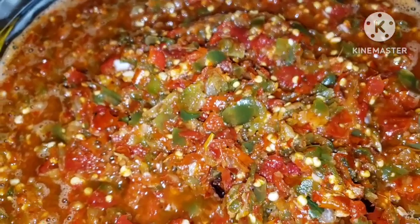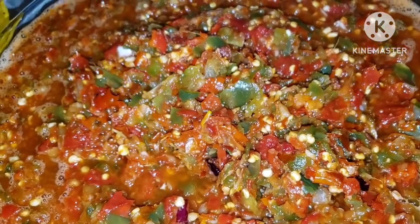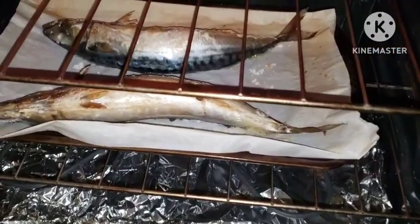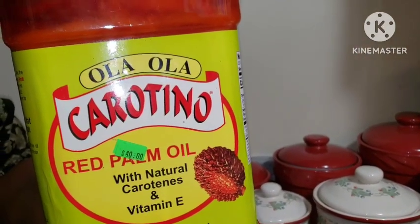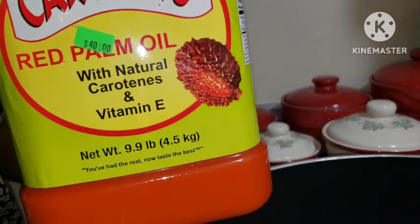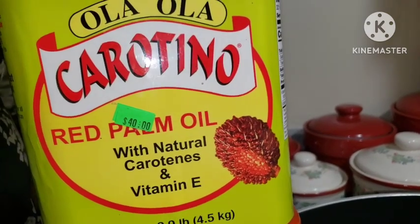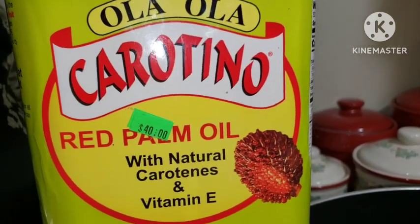The same way you make ayamashi sauce is the same way you're going to make this sauce, then pour in your ofada rice, add your fish or whatever protein of your choice, and enjoy ofada rice. Our mackerel fish is grilling so we're going to start making our sauce right away. I'm using caroteno oil - a lot of people ask me which type of oil I use. It has a lovely taste and brings out a deliciousness from my food every time. We are using about four spoons of this oil for this ayamashi jollof rice sauce.